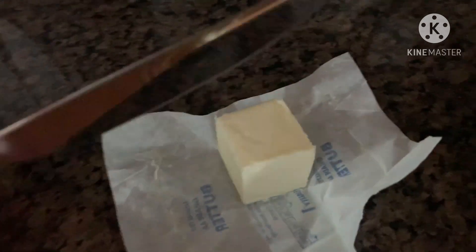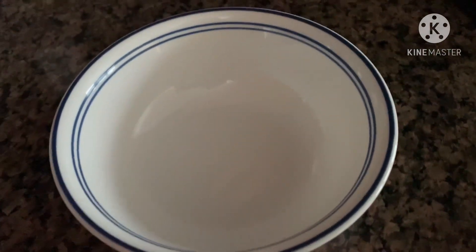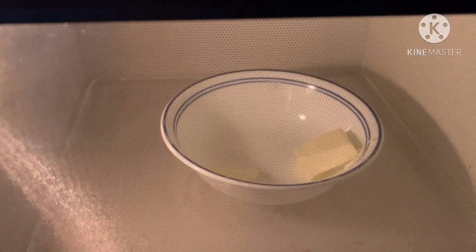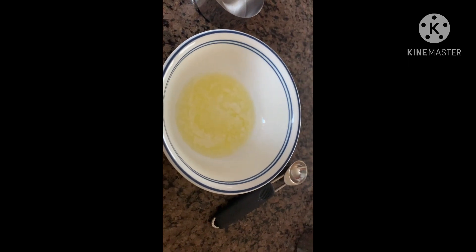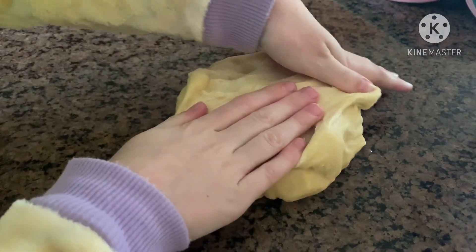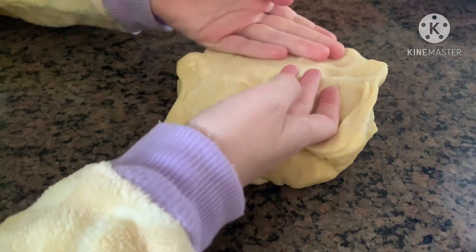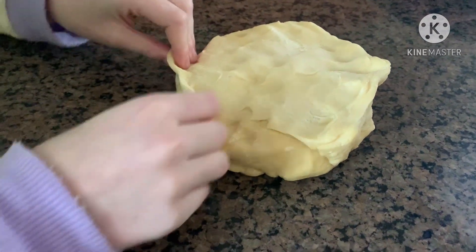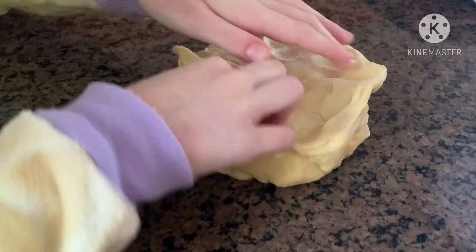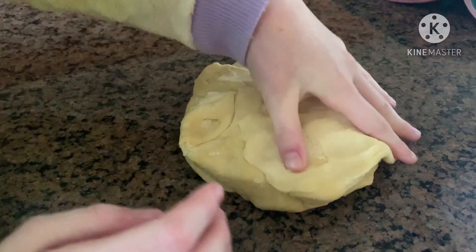Next, melt two tablespoons of unsalted butter in a small microwave-safe bowl. This time make sure it's melted, not just softened. When the butter is done melting, it should look like this. Get your dough out onto the counter and flatten it to about a 16 by 8 inch rectangle. It should be about half an inch thick.